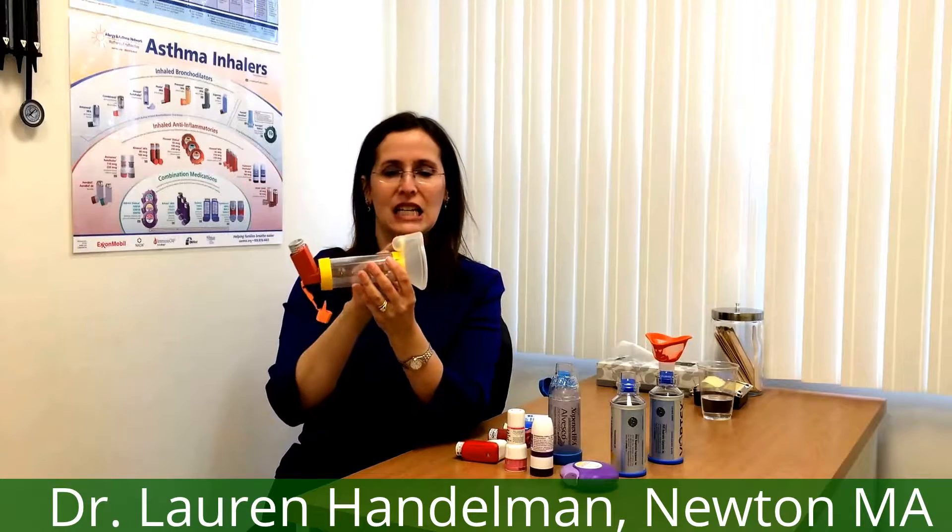When you give an inhaler to a child who can't really coordinate a puff, inhale, and hold their breath for ten seconds — especially a three or four year old, or an infant — what you need to do is put the inhaler mask right on their face. When you put this over their mouth and nose, it needs to cover both and get a fairly good seal. You don't have to push it really hard; it just needs to seal against their face. When you puff down, they need to just breathe normally, but you have to watch them for six breaths.